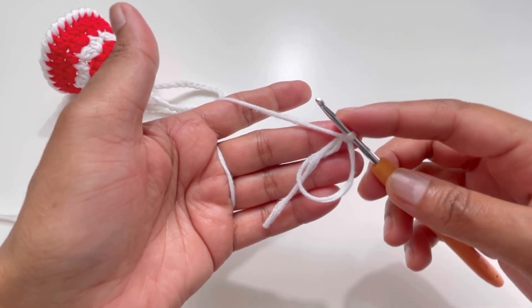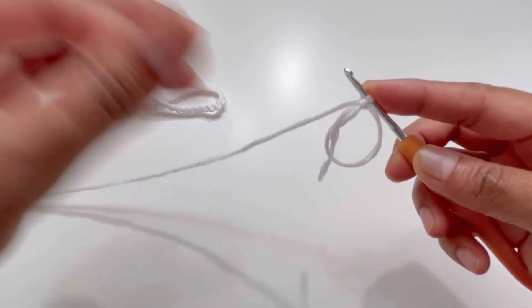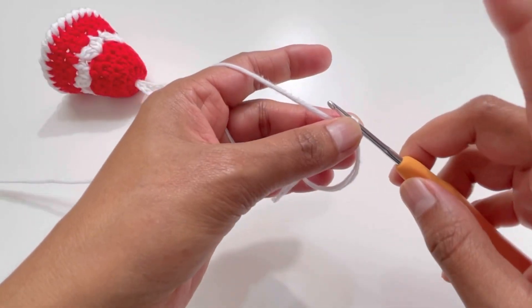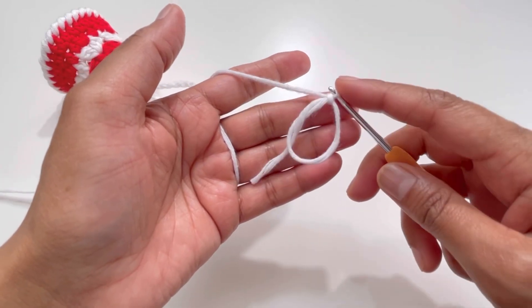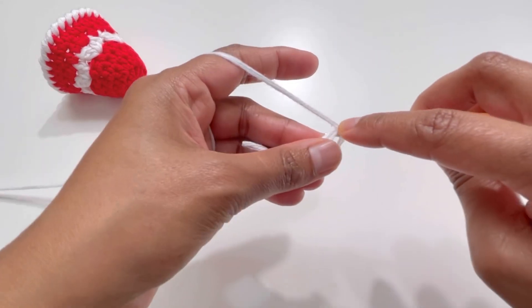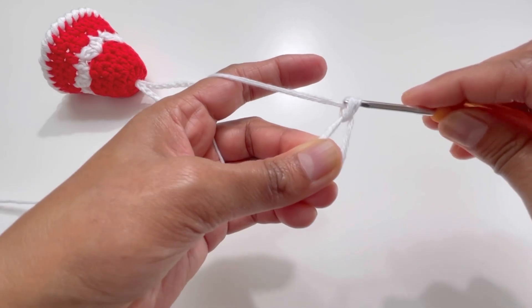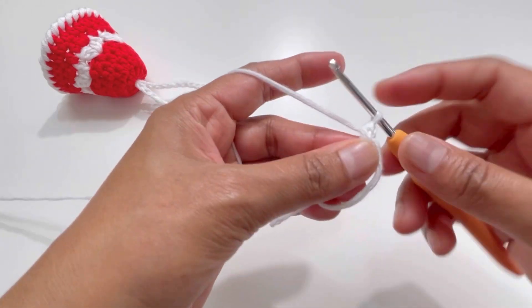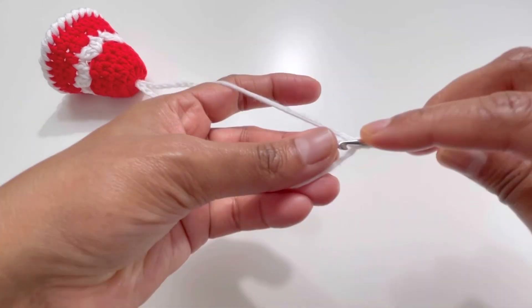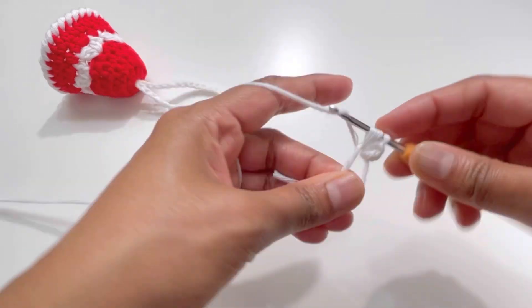Now we're going to chain one — this chain one is not a stitch, we're not counting it; it's just to secure the magic circle. For round number one we're going to have 12 half double crochets into this magic circle. Yarn over, insert your hook, grab your yarn — you'll have three loops on your hook — yarn over and pull through all three loops. That's your first half double crochet. Keep making half double crochets into the magic circle.